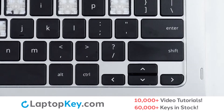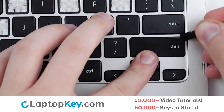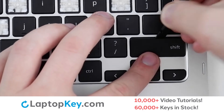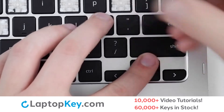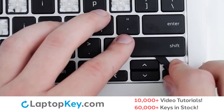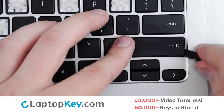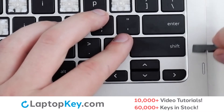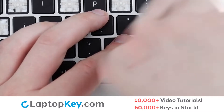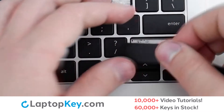To remove the wide keys, insert your tool under the right side towards the top edge again, apply gentle upward pressure, move down towards the bottom. Then run your tool along the outer edge of the key to separate from the metal support arms, then one more pull upward to separate from the clips.